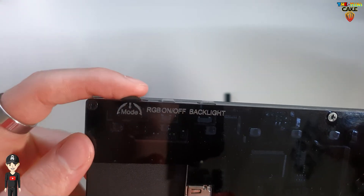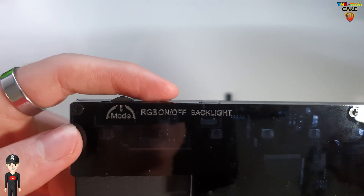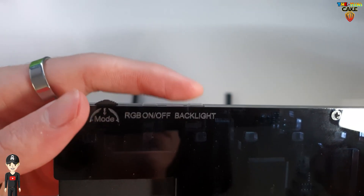Sur la tranche du haut, une molette de réglage permettant de sélectionner l'intensité et le mode de couleur des LED, l'activation des LED et la luminosité de l'écran.